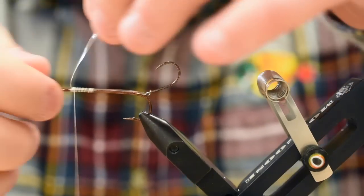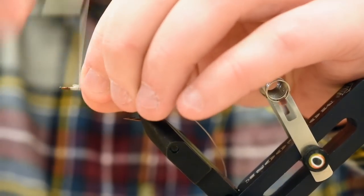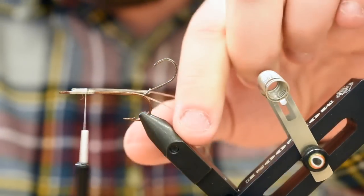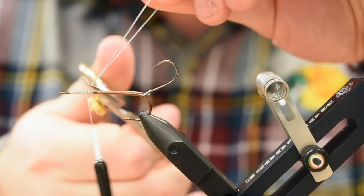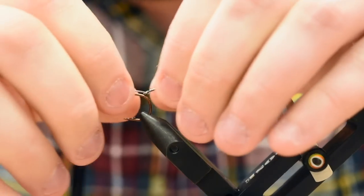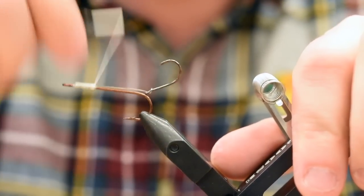Now I'm just going to double back that mono and wrap down on it, then trim away those butt ends. There's our main chassis for this fly. You can add some super glue if you want, but by doubling it over, they're not going to pull out.